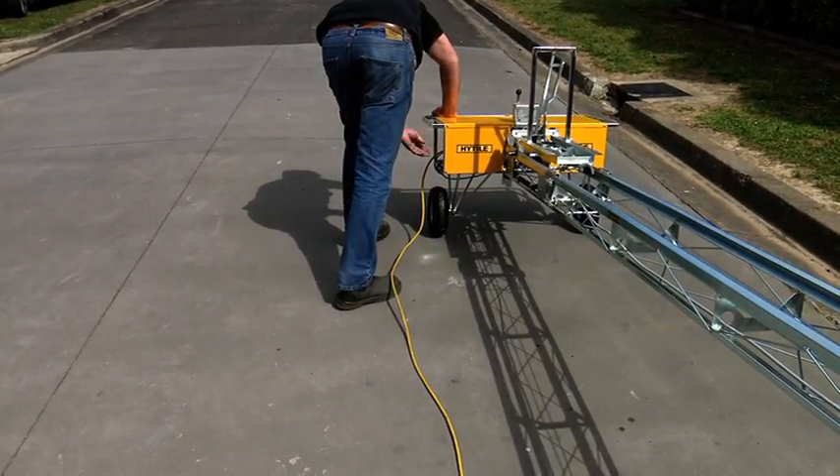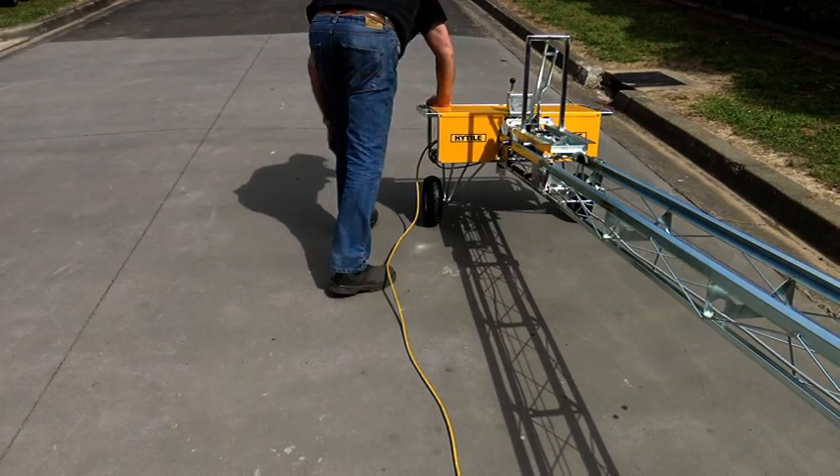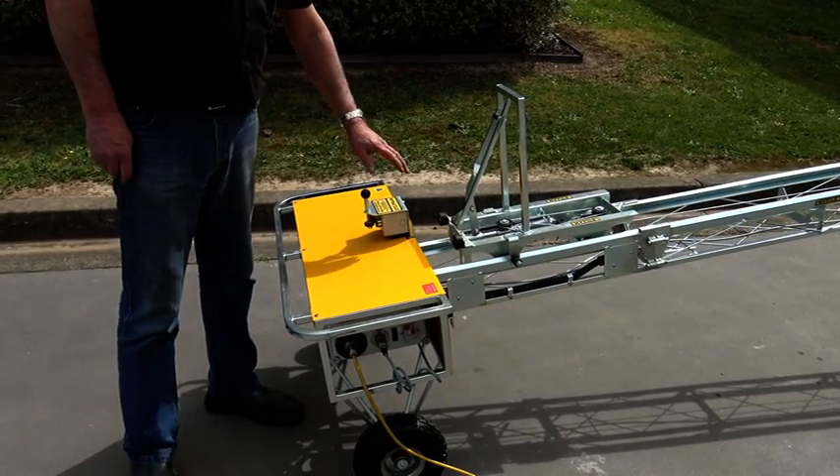Plug in the power supply, switch on, and you are ready to load.